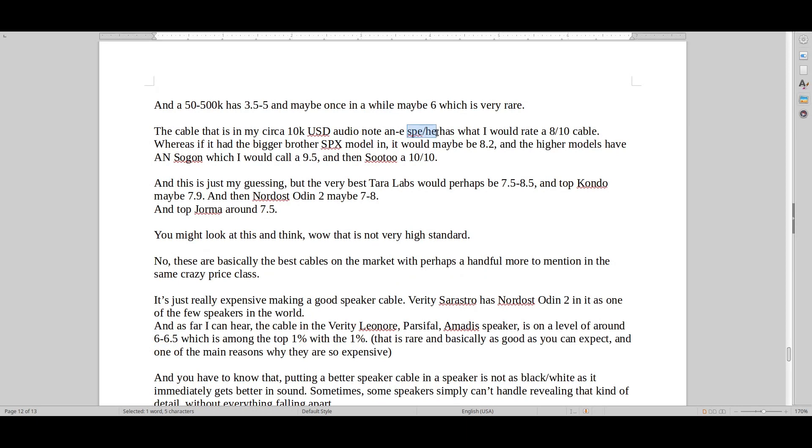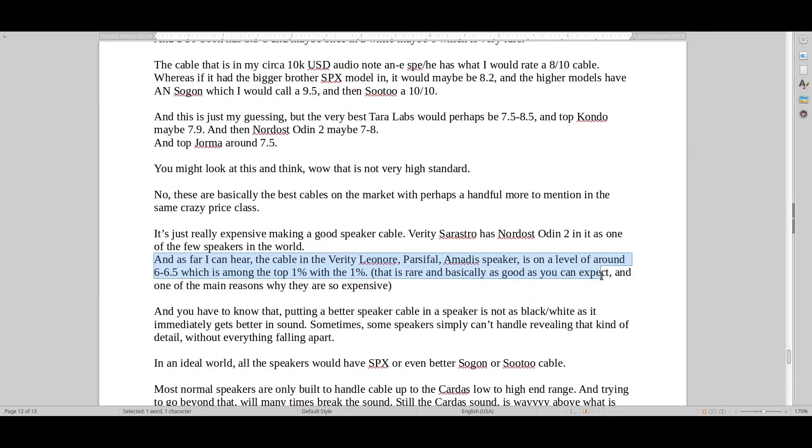That is why I recommend the SPE19 cable — this speaker model here uses SPE19, that's partly why it's called SPE. That has a rating of 8 out of 10. So that is why it's going to upgrade a speaker like the Lenoir, Parsifal, or Amadis — because it's just that bit better on every part of the detail. But again, it's a lot more expensive — that's of course why they haven't used it. You can't just put the most expensive cables in a speaker; at the end of the day you have to make money on selling speakers.